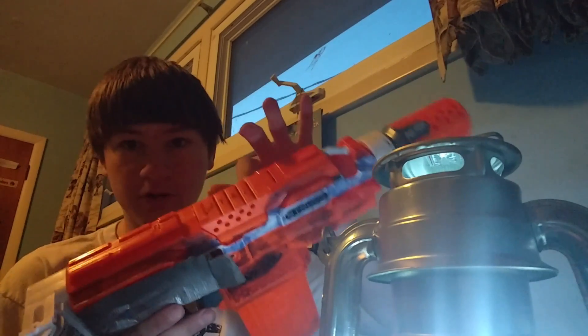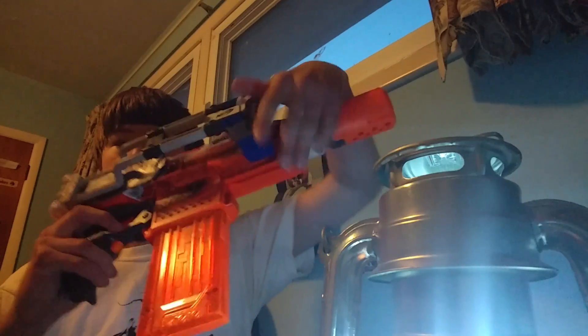There'll be a mod guide on this Jam Door, probably tomorrow. If I don't have school, expect a lot of videos. I'm going to go get the clips, I'll be right back.